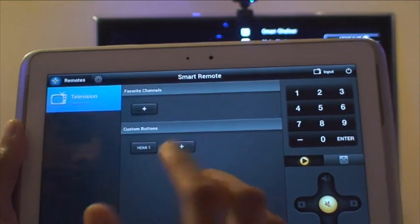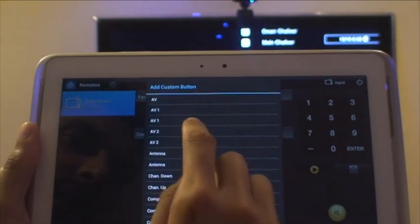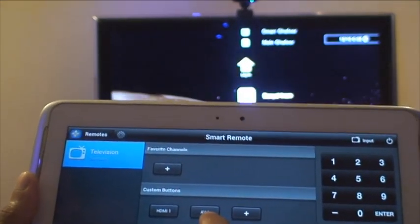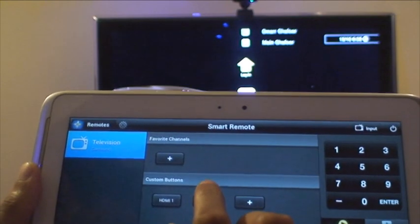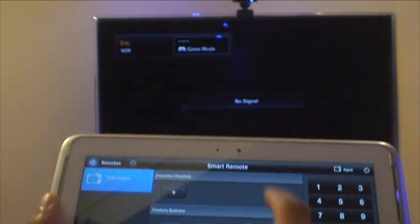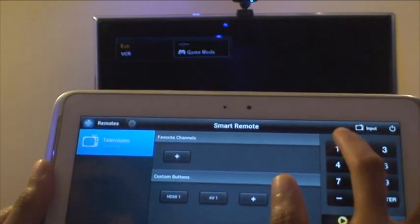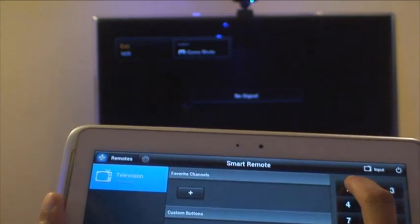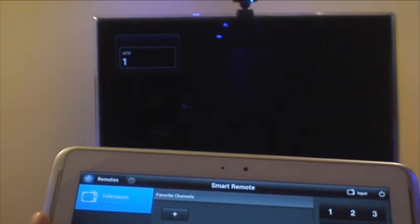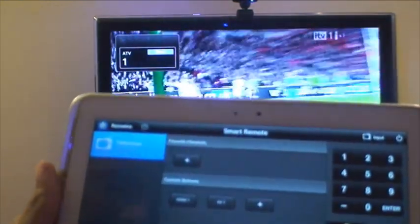For example, if you use additional inputs, I'll hit the plus sign. If I hit audio-video 1, it adds a button automatically there. If I tap AV1, it changes to the audio-video 1 input — I've got nothing there, so nothing came up. But if I want to go back to the TV, I could just press channel 1, and you can see it switched to channel 1 on the TV and it loads up.